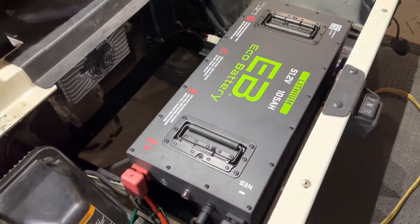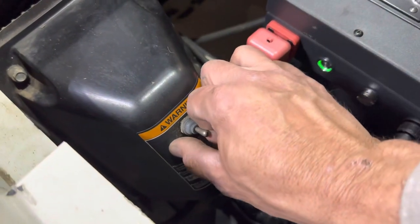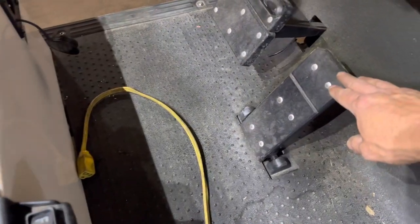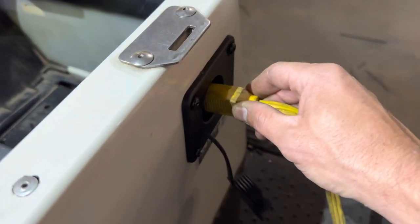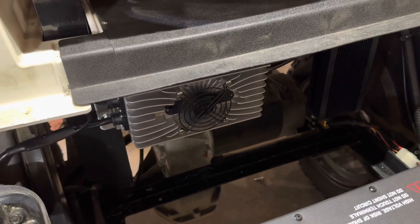Now we'll make sure we have cart operation. First, turn your battery on by pushing the on/off button — it will illuminate. Put your cart in run, the voltage meter will illuminate, and put your cart in the on position. We'll test our lights — lights do work. Next, put it in forward and lightly hit the pedal. Great, we have cart operation. At this point, run your heavy duty extension cord to the charge receptacle — the charger will kick on and the fan will run, and it will shut off once the battery is max charged.